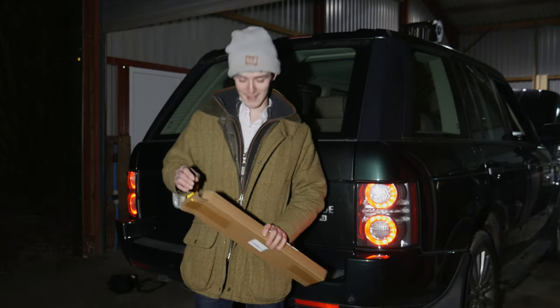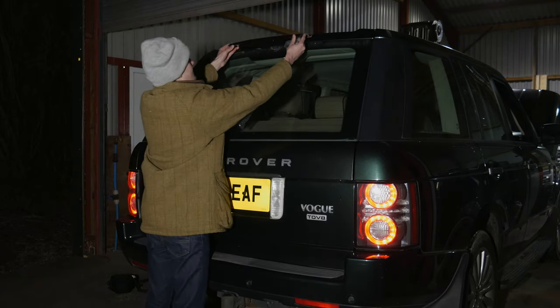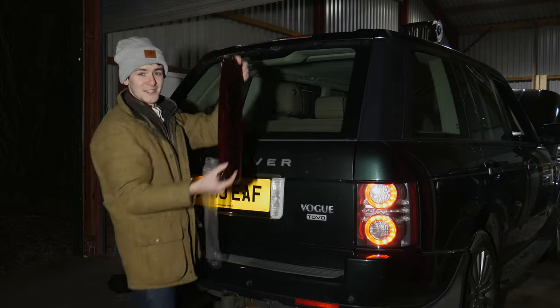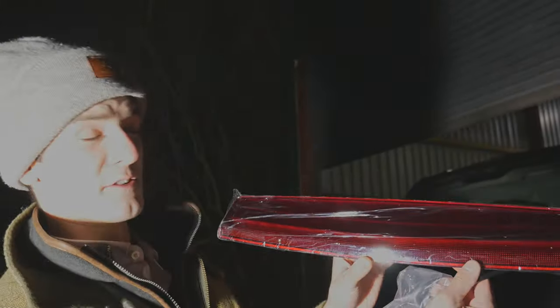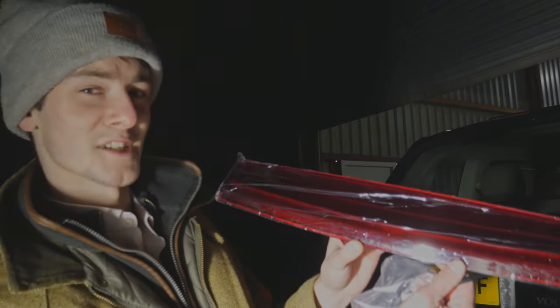I'm just delivered from eBay right now — a new light for the rear. Look at that. Light new. Fitting video coming soon. And I might replace the rear wiper as well because it looks like a stick, according to Colin.